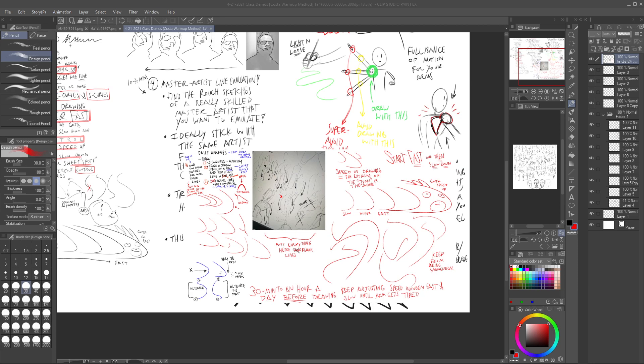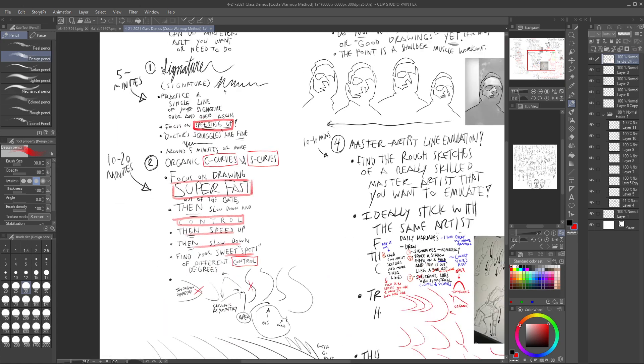Can you alternate between traditional and digital? Yes — if you're less experienced with traditional, do the lion's share of these exercises traditionally. You can also use this if you're a reasonably decent draftsman trying to learn new software or a particular brush or tool. I'm planning on using this when I get more into Blender to get used to the grease pencil.